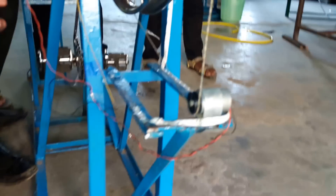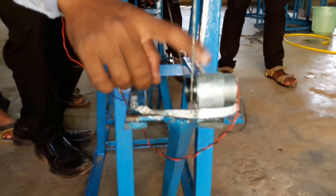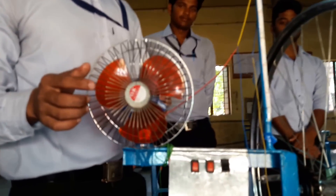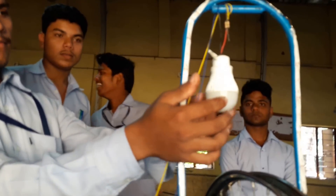This is a 12 volt DC motor with a pulley. This is a 12 volt DC fan, and this is the 4 volt bulb.